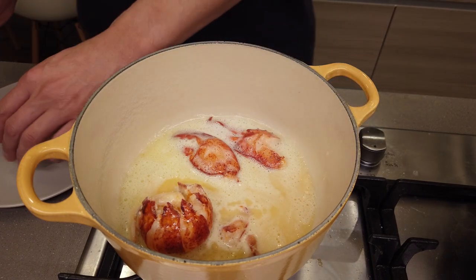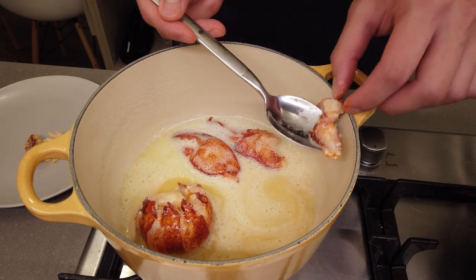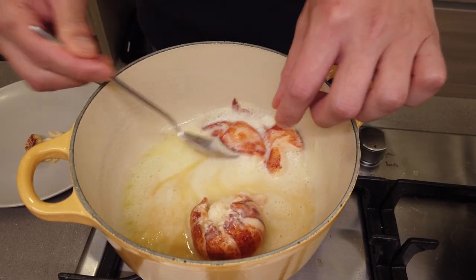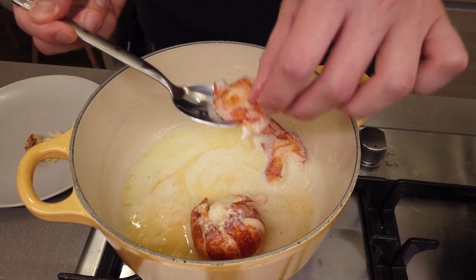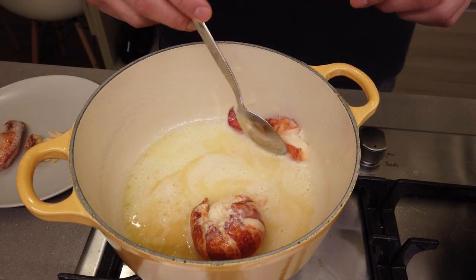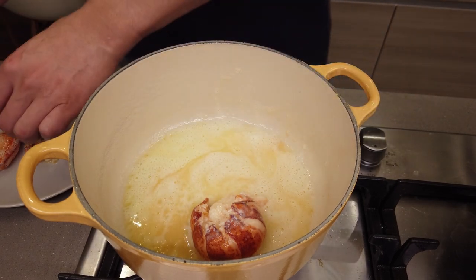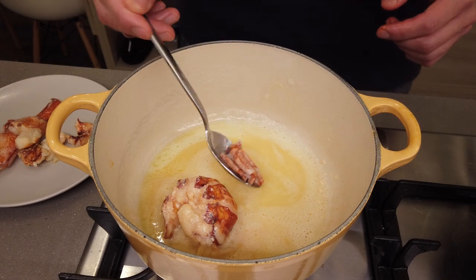And infuse with all that butter sauce right into the flesh. First, remove the arms and the knuckles, then the claws, because that takes less time to cook than that big piece of lobster tail.